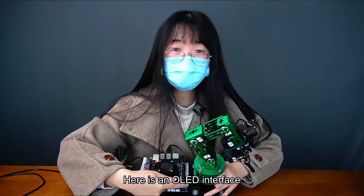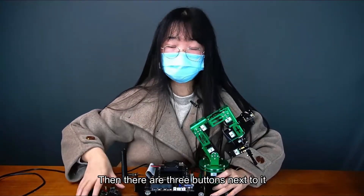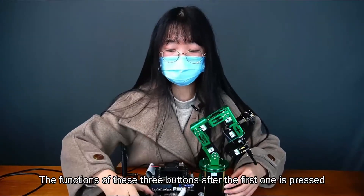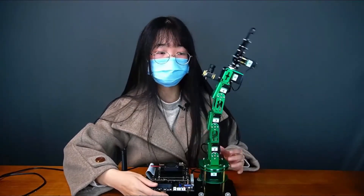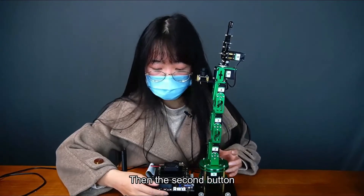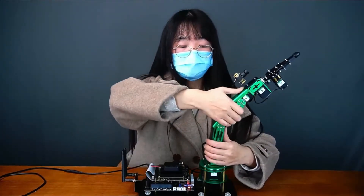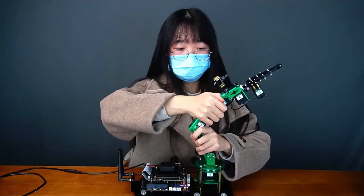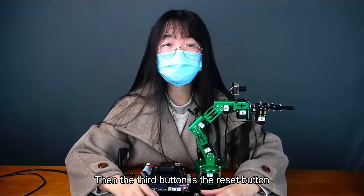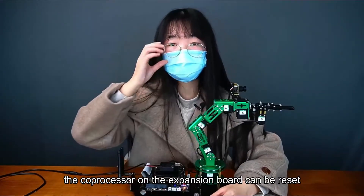Here is an OLED interface, and there are three buttons next to it. After pressing the first button, the servo can be centered. The second button causes the servo to lose torque — after pressing K2 we can move the servo by hand. The third button is the reset button; after pressing it, the coprocessor on the expansion board can be reset.